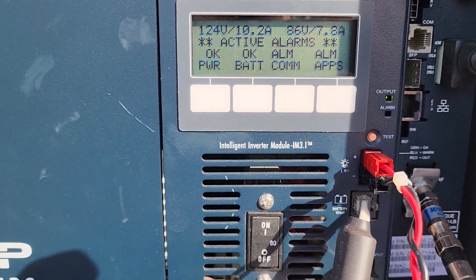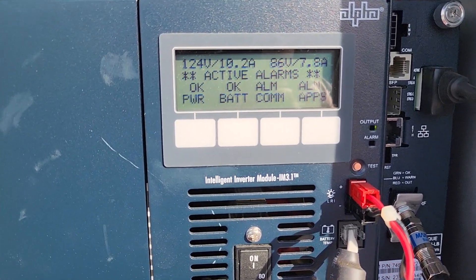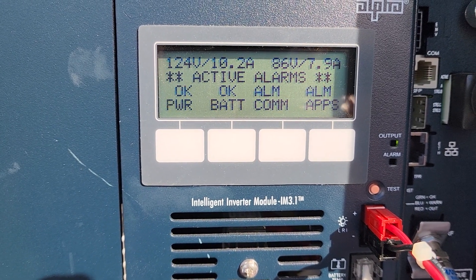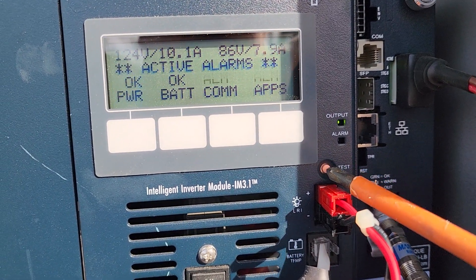Hi there. I hope you can hear me — I'm out on the street. I'm working on a power supply, an XM 3.1, and I wanted to explain to people why R mode is important and what can happen. So while I was working on this power supply, I noticed that it went into self-test automatically and this happened.